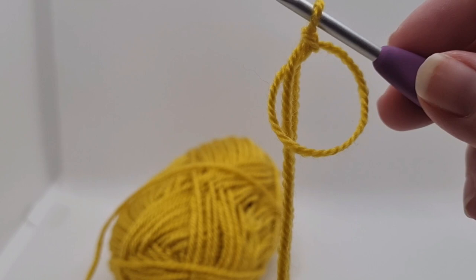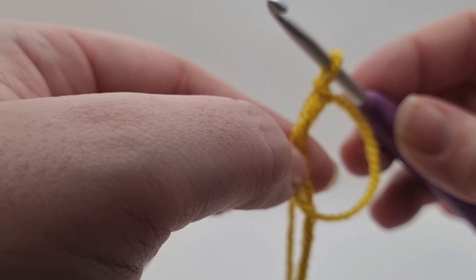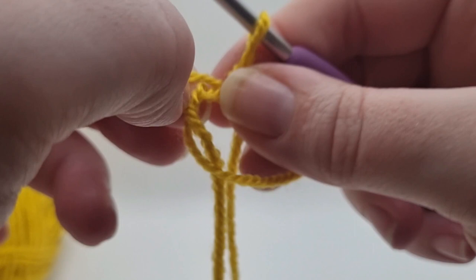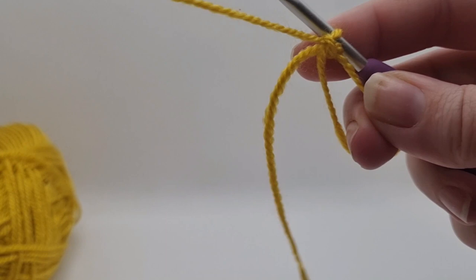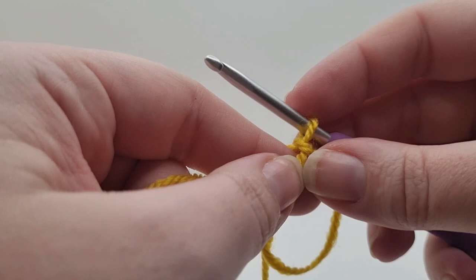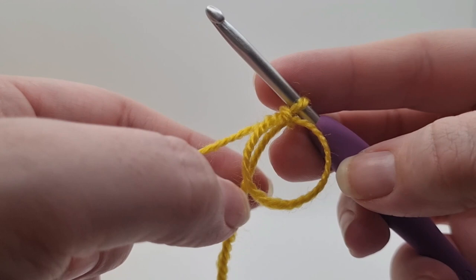From here you can remove your fingers and you will end up with something that looks like this. My first action after a magic ring - you can see this non-working yarn piece is threaded through the circle so it doesn't need to be there. I always like to pick that one out just to get it out of the way. You can see it looks exactly the same but separate from the circle. Then we can pull on our working yarn to tighten it up. It doesn't matter how big your circle is - that will get bigger as you make the next stitches, but it can get smaller by pulling the non-working yarn.